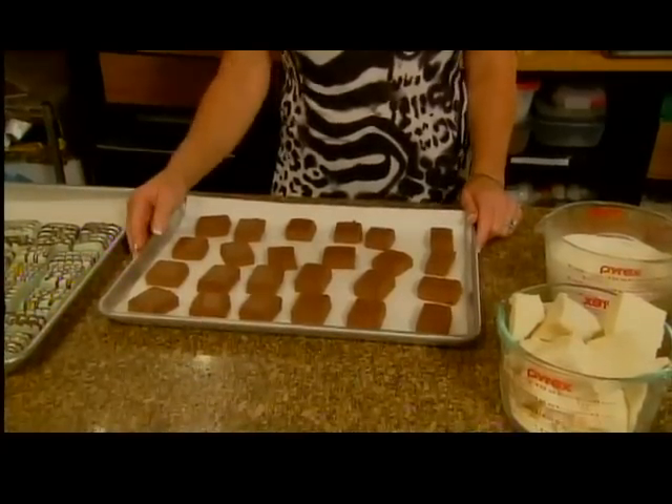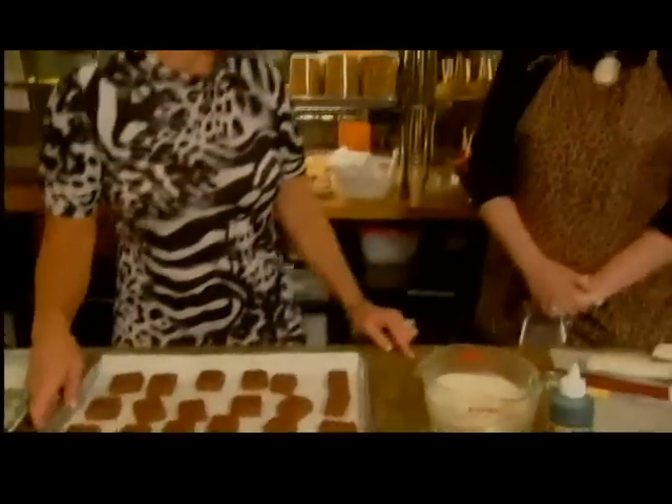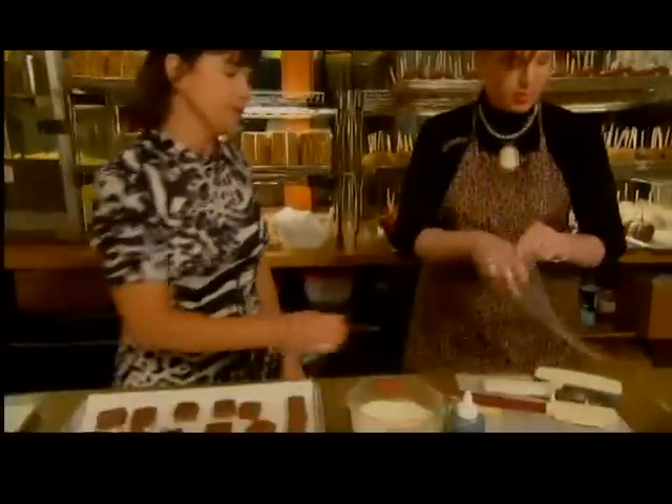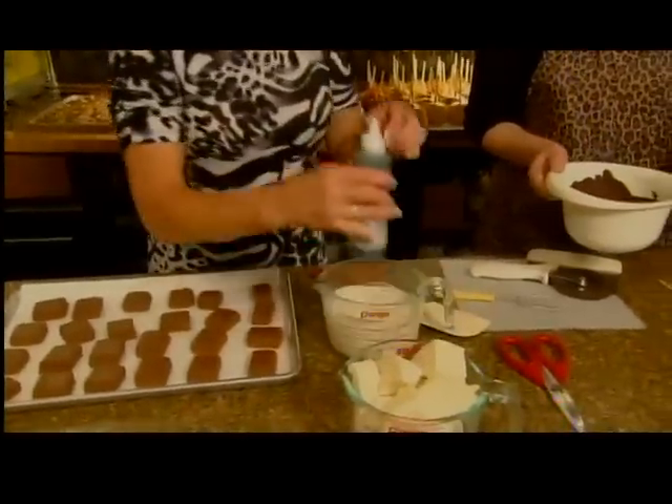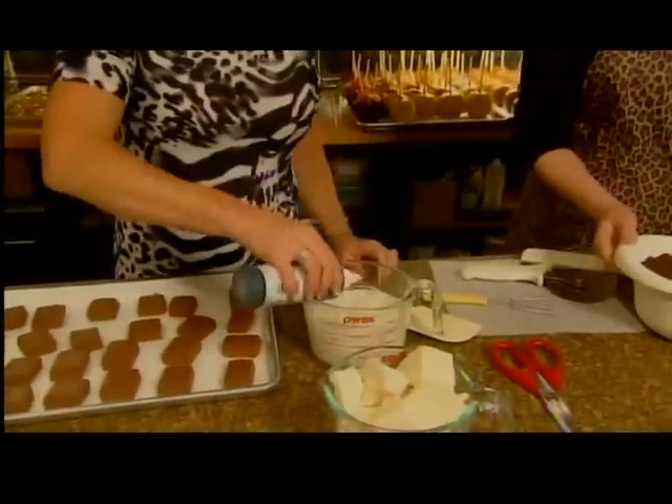Now that part's done, we move to the second process — dipping them. This is my daughter Dolly; it's a family affair here at the Sweet Hut and she will help me with this. We melt white chocolate in the microwave and then I'm going to tint this green.